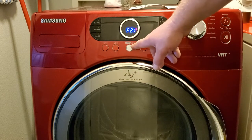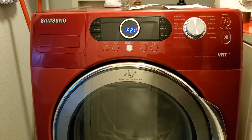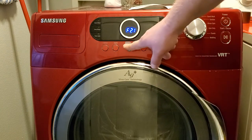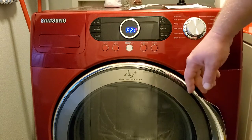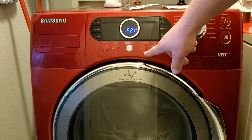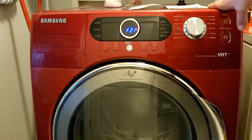By pressing Silver Care, you activate the door lock. And the last one is Soil Level — pressing that activates the drain, so everything drains now.